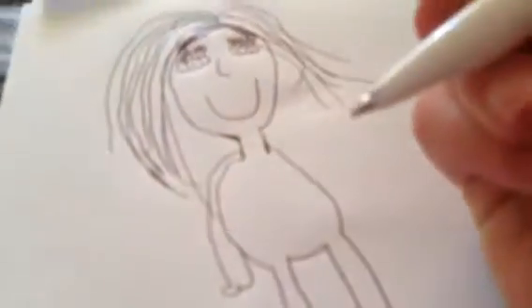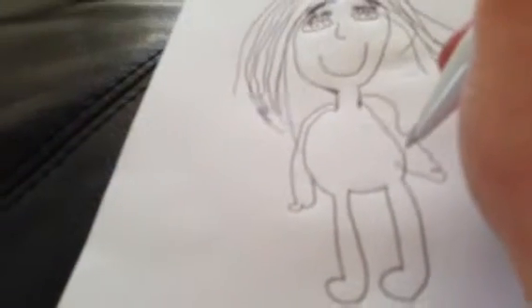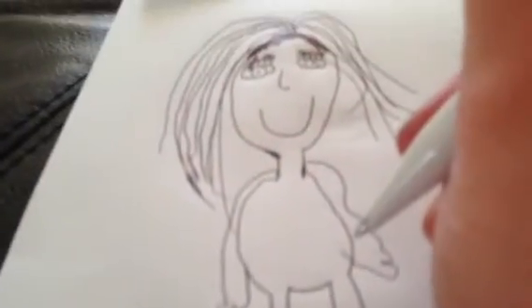Then do the arms. Do them like that, because some people do them like a bird wing. Now you can do whatever detail you want.